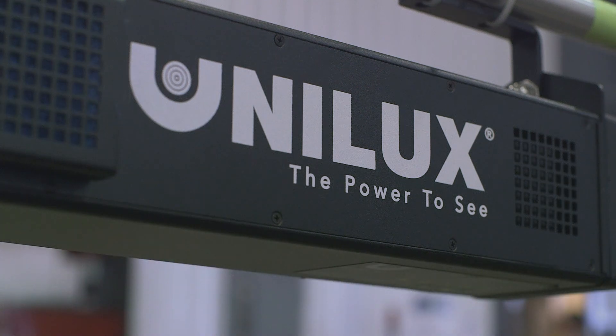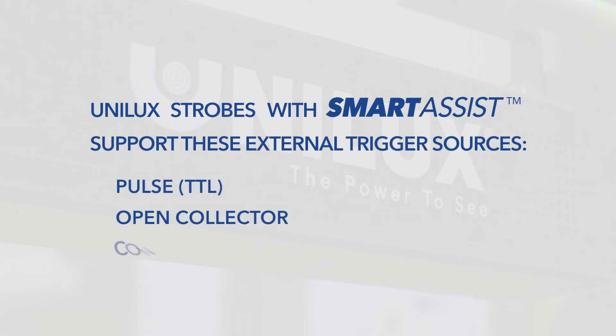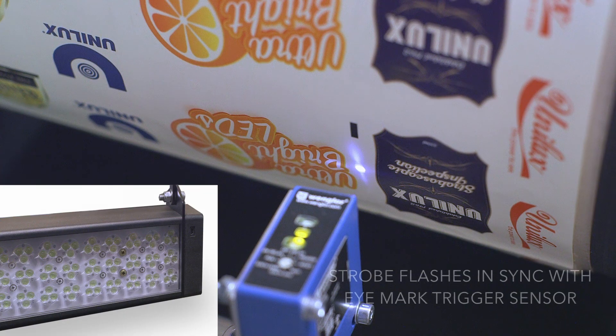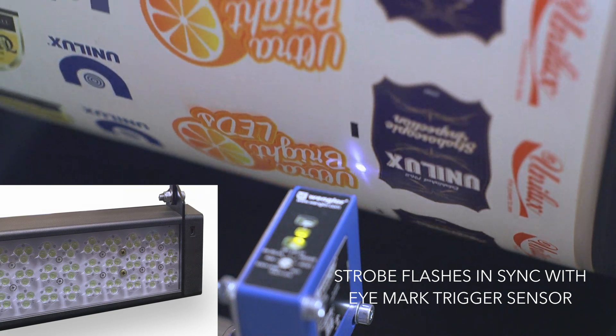The external trigger feature on Unilux Smart Assist supports any of the following: Pulse TTL, Open Collector, or Contact Closure. As you can see in this example, every time the sensor sees the black eye mark, the strobe will flash.